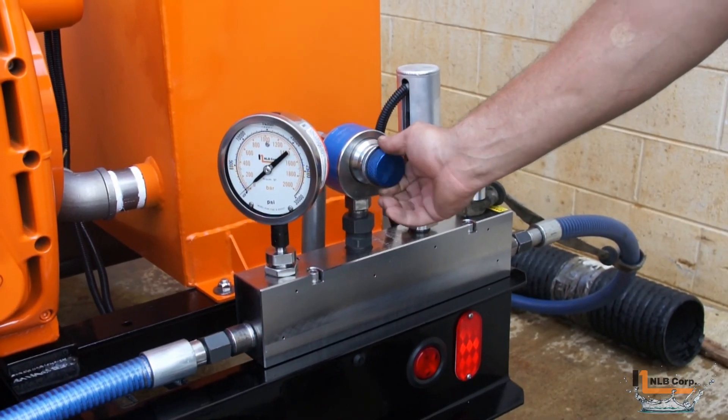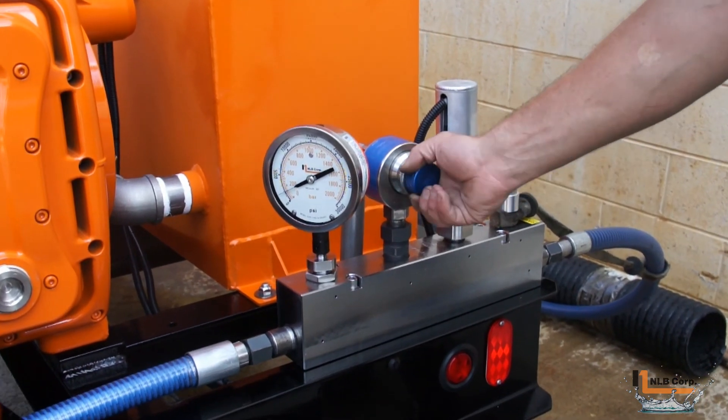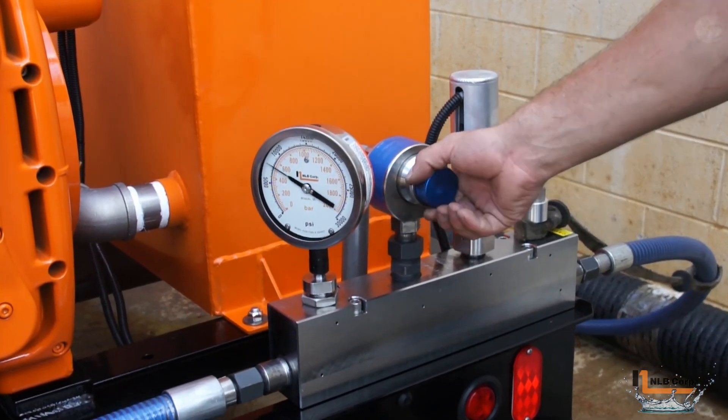The valve utilizes a simple to replace cartridge which acts like an adjustable nozzle. This adjustment is done by simply turning the knob.